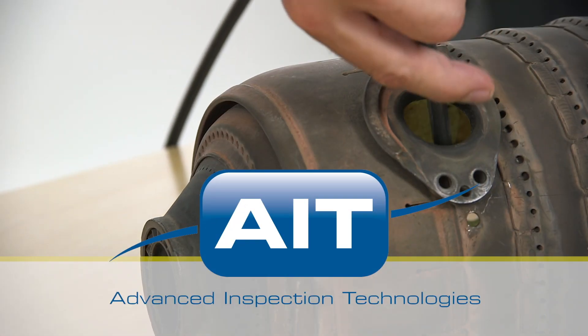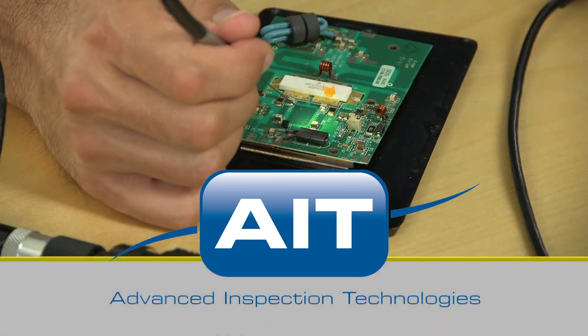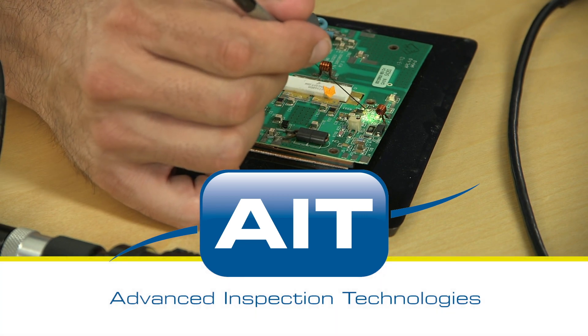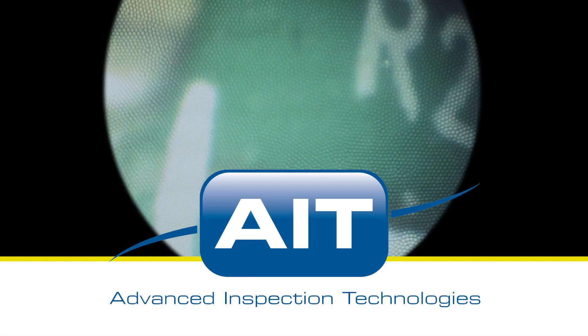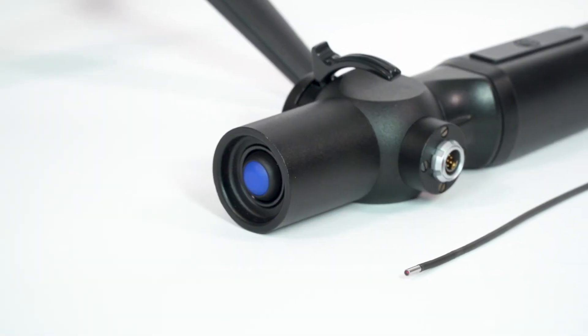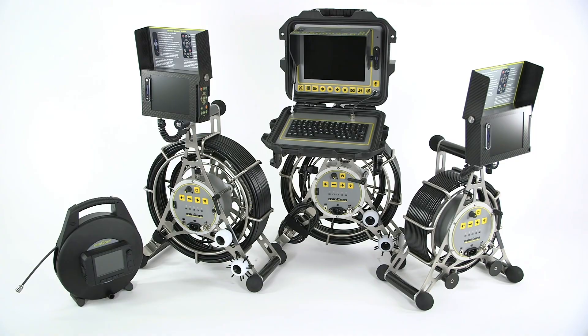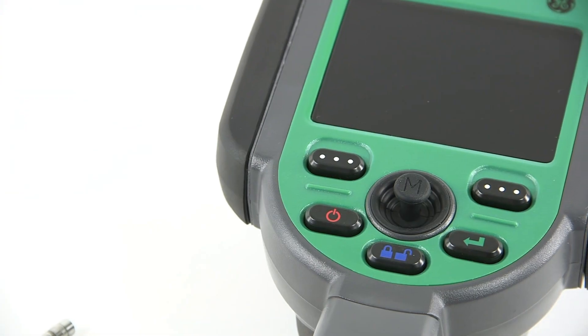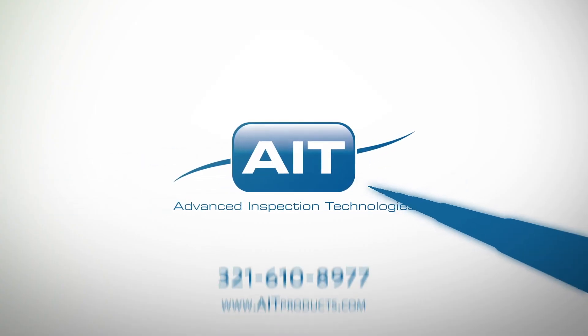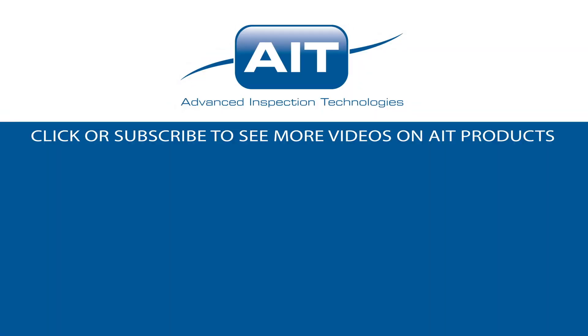AIT offers the most complete range of remote visual inspection equipment anywhere. With a sales and support staff that have an average of 20 years industry experience, you can be certain you'll receive the best solution for your inspection. To learn more about purchasing or renting the XLED Pro small diameter video scope or any other inspection products from AIT, visit AITproducts.com or call 321-610-8977. Be sure to subscribe to see more videos on inspection products from AIT.